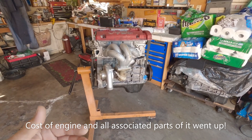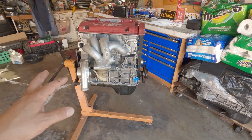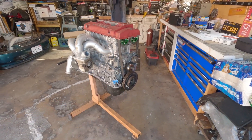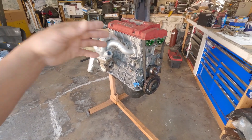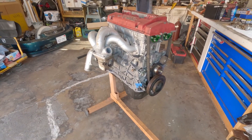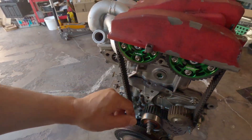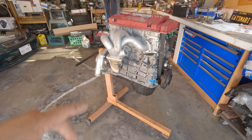Now you can buy more parts for this build because some companies have actually started making parts for the G series, which is a big plus. It will really help out a lot of guys and new beginners who want to get into this — they don't have to fabricate things like the water pump, the cooling pipes, or the head plugs.